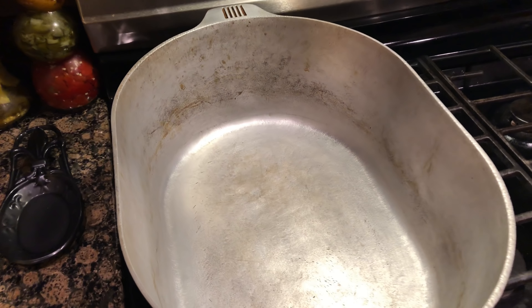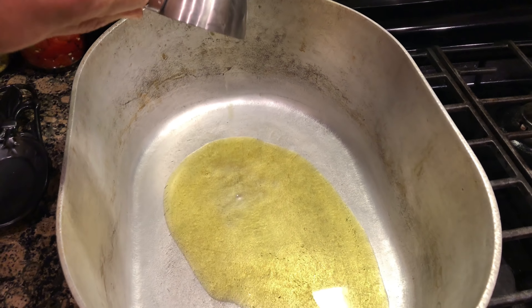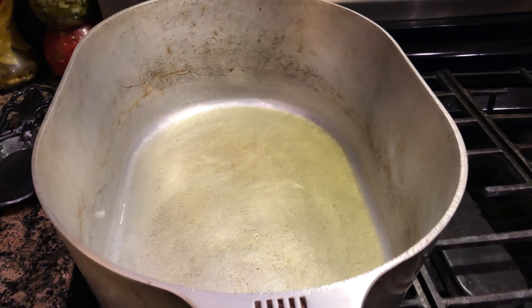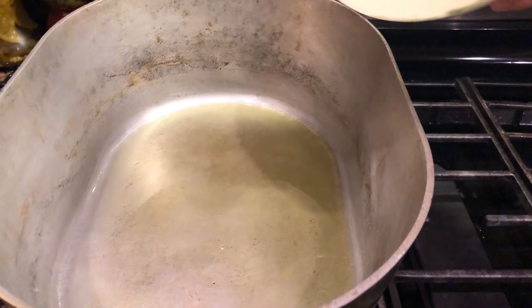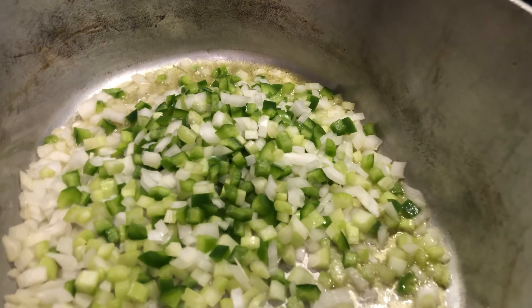All right ladies and gentlemen, to our hot pot we're adding one fourth cup of olive oil. Next, throw down your vegetables and then you get to work.